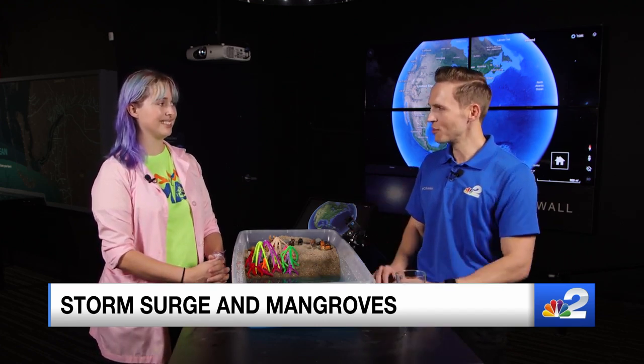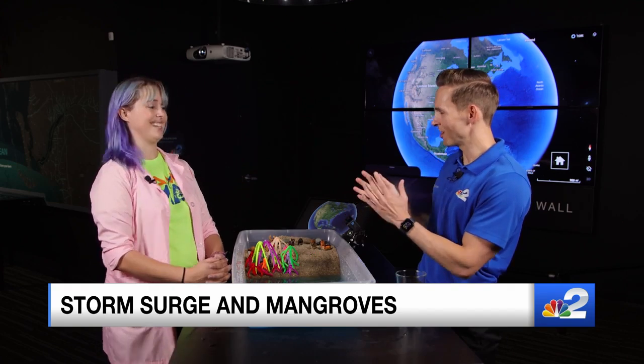I'm First Alert meteorologist Jason Dunning here in Fort Myers at the IMAG History and Science Center. We're doing very interactive experiments through Hurricane Week to explain the science of hurricanes. This experiment is a little bit different — I'm joined with Amy Loveless, she is the Director of Education here at IMAG.